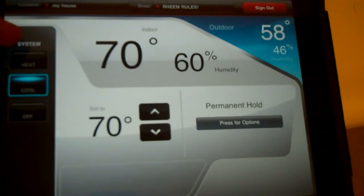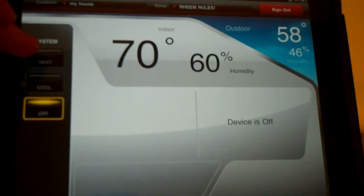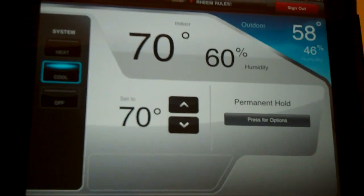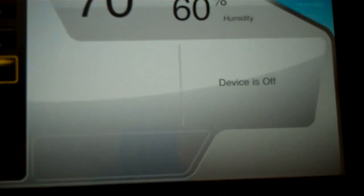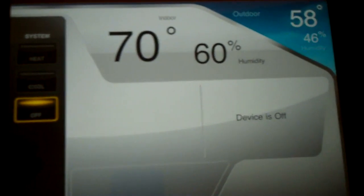Here you got system — it's on cool right now, but there's system off, heat, cool. There's off there — device is off. Let me check over here, device is off. Pretty cool.